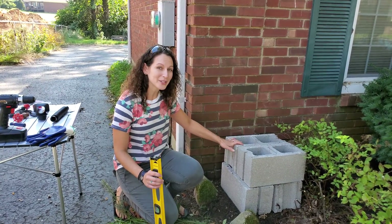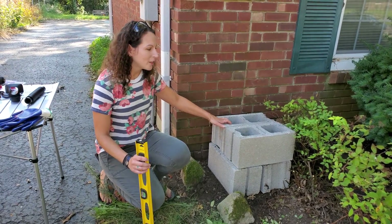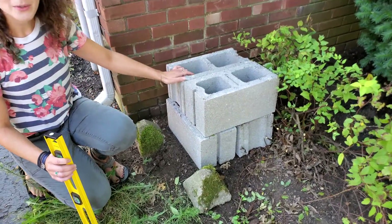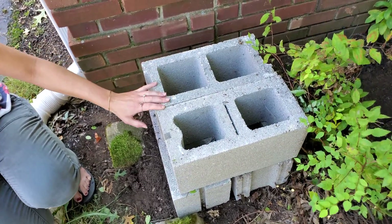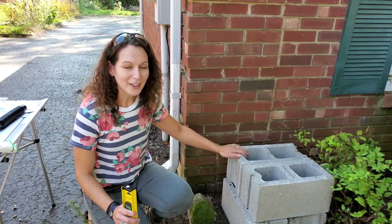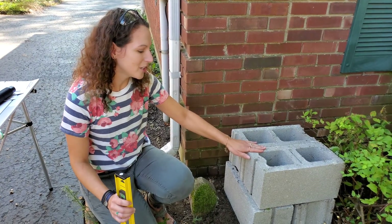Once you decide where on your house you want to install your rain barrel, there are a few important things to keep in mind when prepping your site. If you plan to use a hose on your rain barrel, you're not going to have a lot of pressure. I've used cinder blocks here — you can get these at Home Depot or Lowe's for about a dollar each. We want a raised platform to keep our rain barrel high up and make sure it's level, because a 50-gallon rain barrel is very heavy and could be a safety risk if it falls.